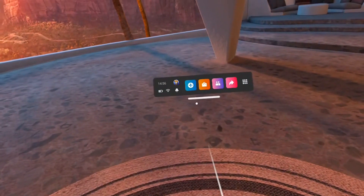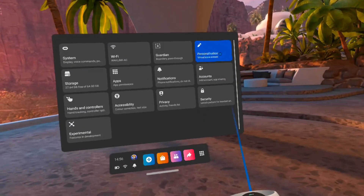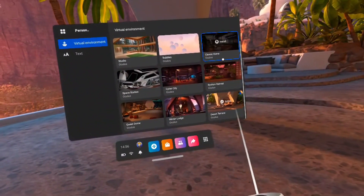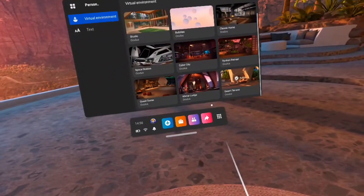Next up is changing your environment. You don't have to be stuck with just the original one they give you in the Quest. There is a whole bunch of them you can pick from, from space stations to all sorts of cool looking stuff. You can look like you're in Ready Player One, or just stick with the original. All you have to do is jump into those settings, pick yourself one, download it, and you've got yourself a new home environment.